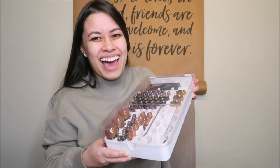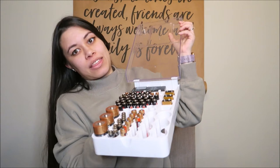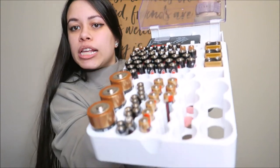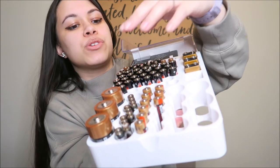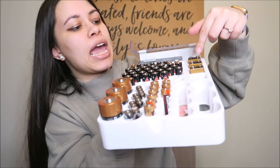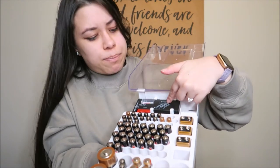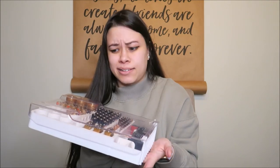Another item I thought I'd never need but love is a battery storage compartment. You open it and all your batteries are right there — no more digging through different packs. I have my D or C batteries, double A, triple A, the rectangular ones, and there's even a built-in battery life tester to check how much juice your battery has. I got this off Amazon — batteries not included. It's great for storage, very easy to find what you need, and definitely useful especially after moving into a new house.